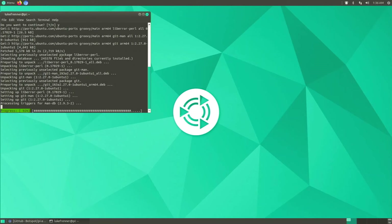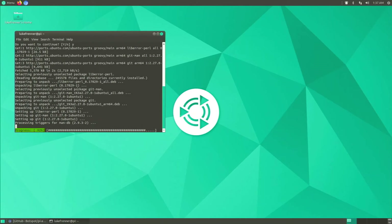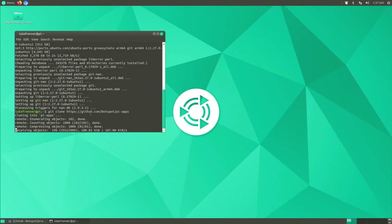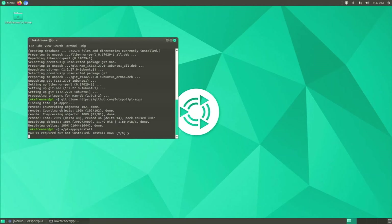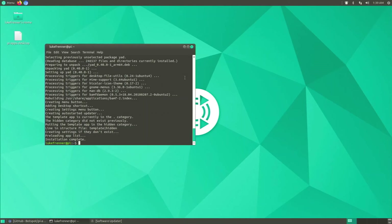All commands will be linked in the description so you can copy them easily. After Git installs, repaste the Pi-Apps clone command — it will clone into Pi-Apps and start installing. It asks about 'yad' being required, which gets installed automatically. Pi-Apps installation is complete — we close the terminal and have a desktop icon we can use to launch it.